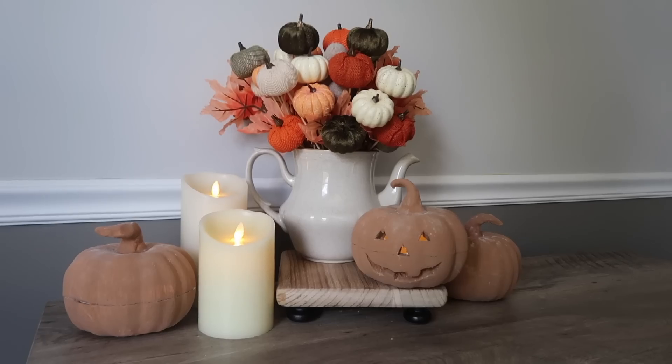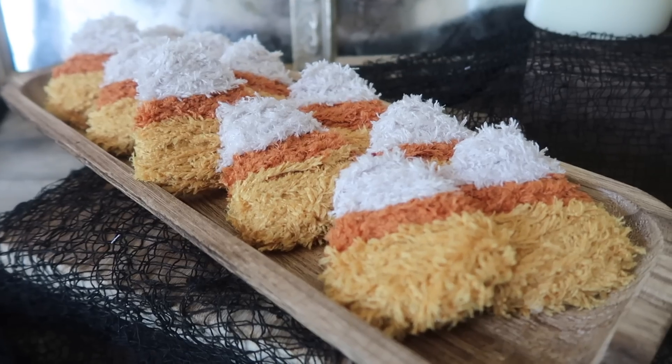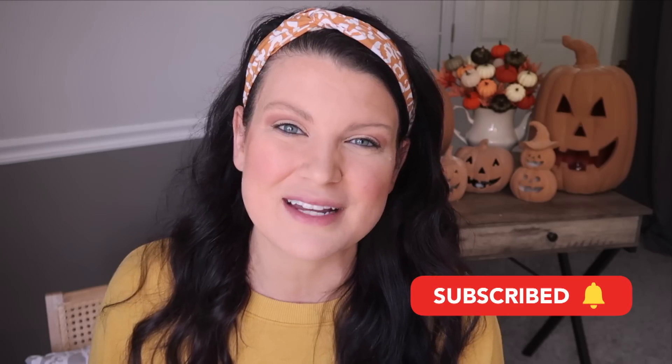That's going to do it for today's video. Be sure to let me know down in the comments your favorite project — I love learning what you guys enjoy, and it helps inform future videos. Also let me know if you're thinking about Christmas; I know I am! I need to get ahead of it so I have the content out when you're ready for it. Keep an eye out for some Christmas content coming really soon, and I'll catch you in the next one. Bye!